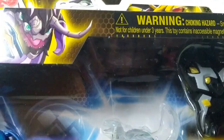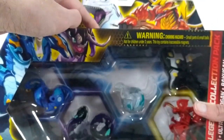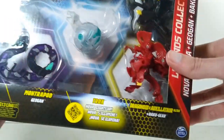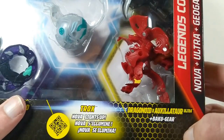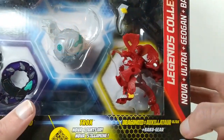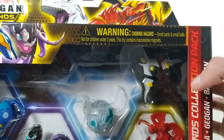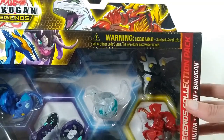Here's Haos Trox in the bubble, right there at the top. And then our Ultra with the Battle Gear is Dragonoid Exoxylator. I believe it's Pyrrhus and Arlis. And there's the Battle Gear and a picture of them at the top there.